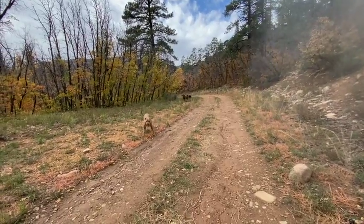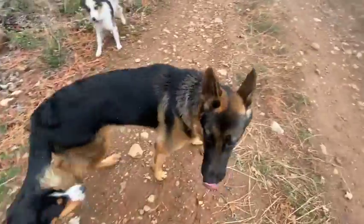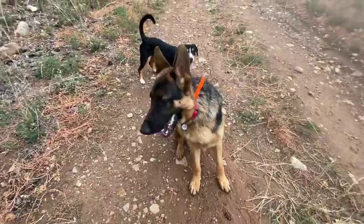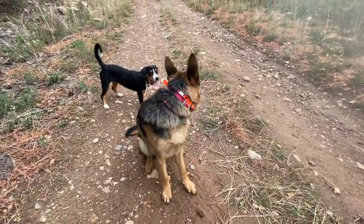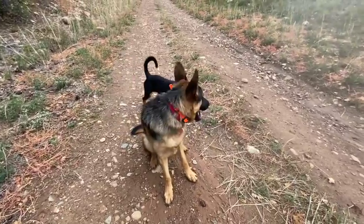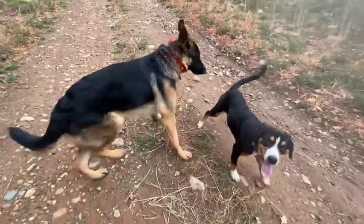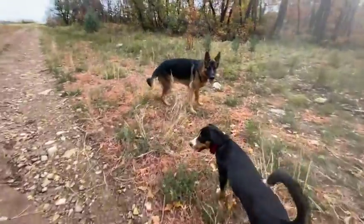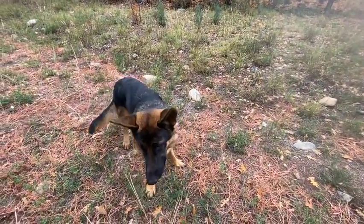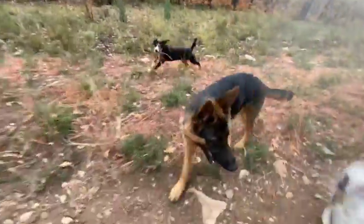Cora, come! Stilgar, come! Tioga, come! Stilgar, sit — good boy. When he gives me eye contact, a little check-in from that romp — this is what I want, just a check-in. That's why I'm asking for a sit: I want him to look at me. Nope — sit. Good boy. Break, come on, let's go. Good boy, you can go romp again.